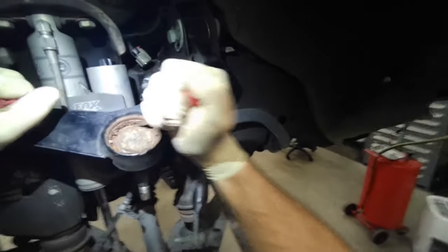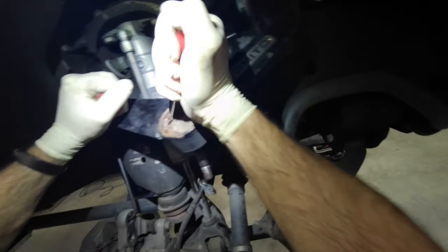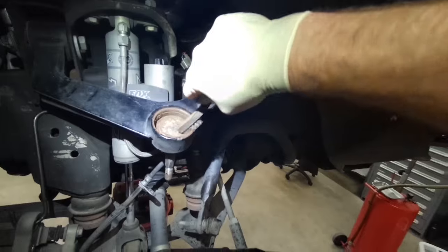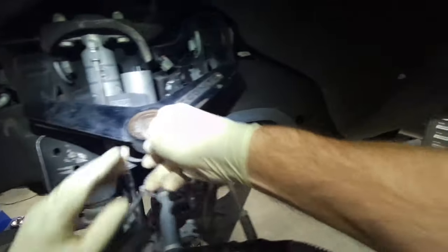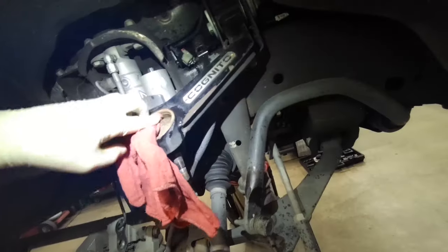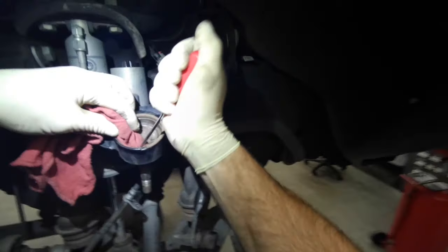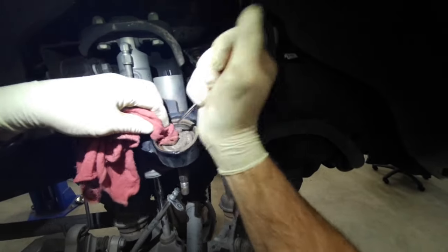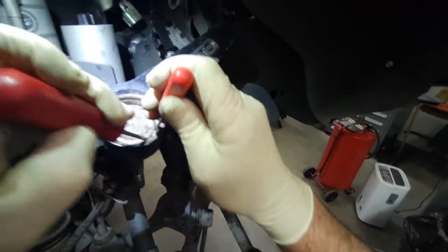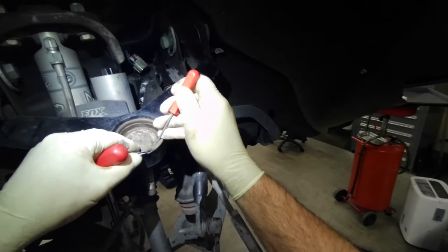We're going to scrape the rust on this Cognito control arm and clean that up, because there is a C-clip underneath there and there is an aluminum cap with an O-ring that you pry off to expose the C-clip, so you can press it out through the top. We'll get everything cleaned out and pull this clip out — just grab a pick and a screwdriver and pry it out of there.